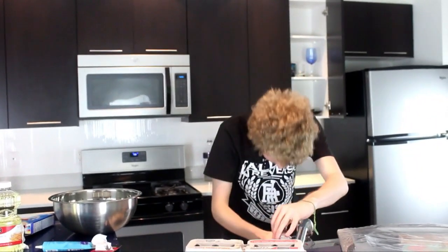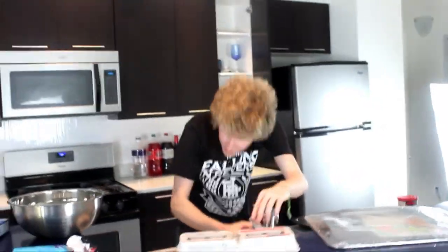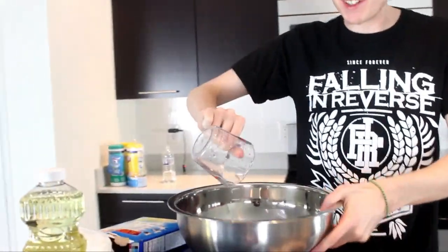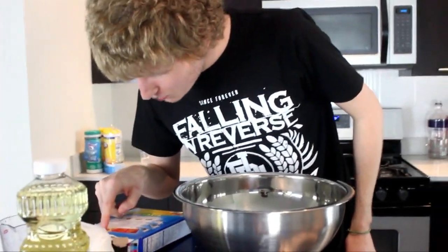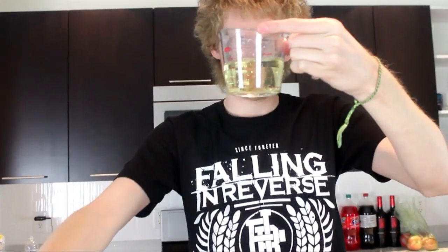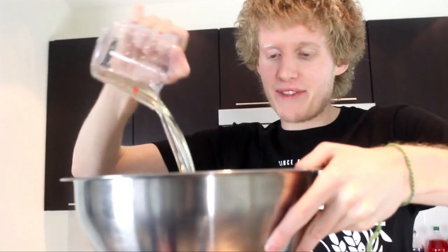Alright, we're gonna wash that out. So we got one cup of water — nice. Now we need one half cup of oil. That looks like urine. Put a little bit of that in there.